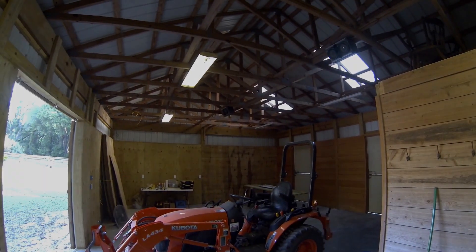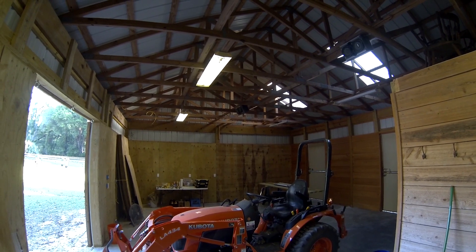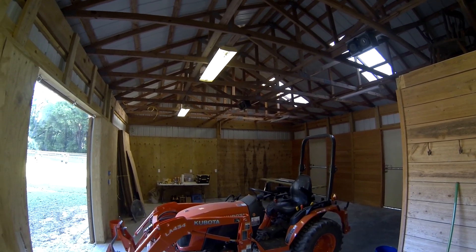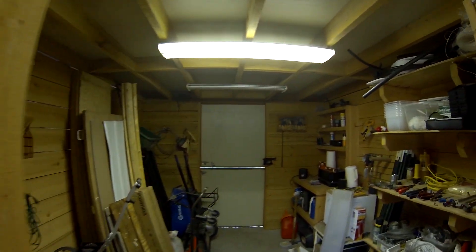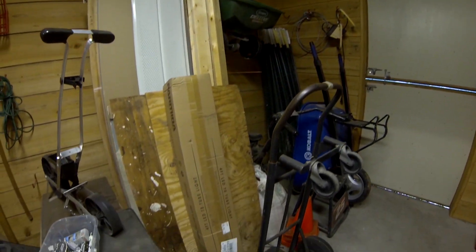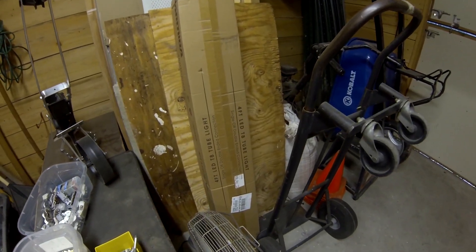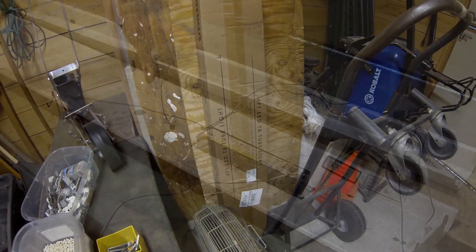Today we're going to convert the old fluorescent lights to LED. I've got a mismatch of lights in here — some work and some don't — so I need to pull these down, remove the ballast, and rewire them for LED tubes. Let's get started.